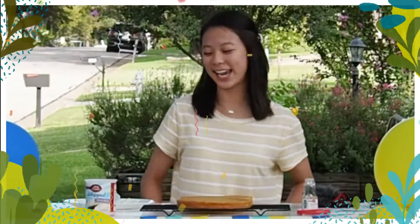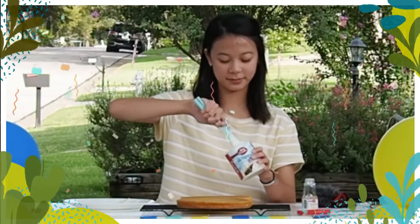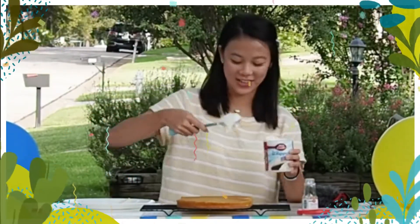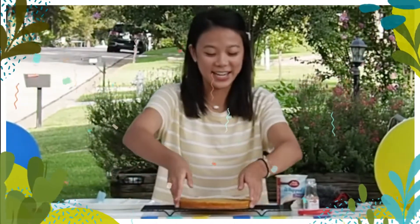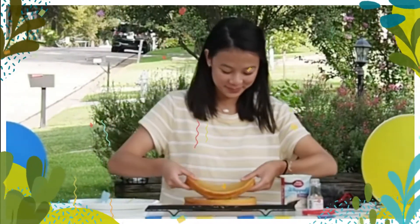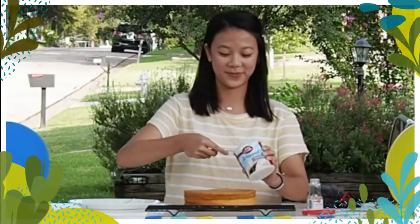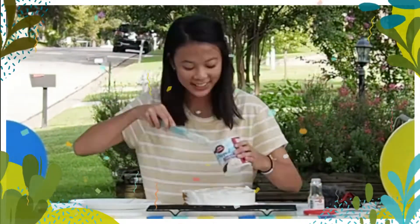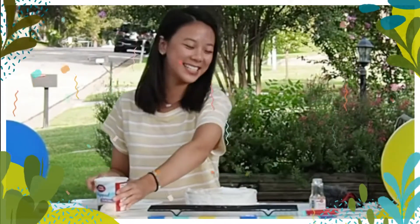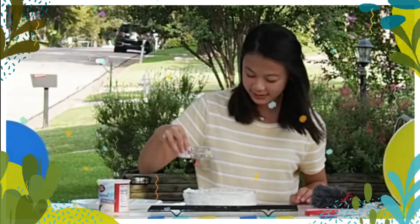This is the easiest way to frost a cake. First, you're going to take your frosting and stir it 20 times. Then we're going to put a big dollop on the cake, layer the cake, and then take some more frosting and frost the entire cake. Once that's done, we're going to add some sprinkles and some cute decorations.